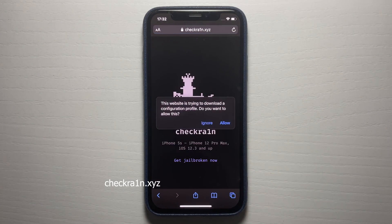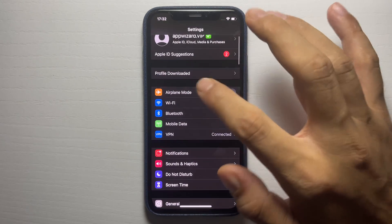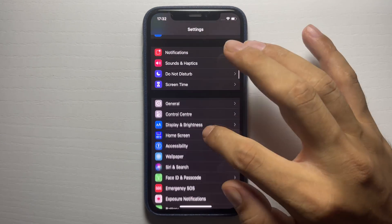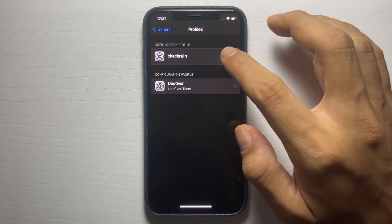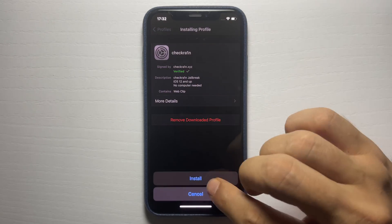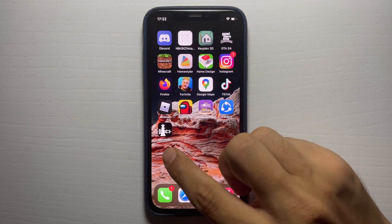Install the config profile, press Allow, then press Close, and reopen Settings to install it to your device. Find the 'Profile Downloaded' message, or go to General and scroll down until you see Profiles. Press on the profile, press Install, press Install again, press Done or just swipe home. Now you've got it — here's the checkrain app, let's open it up.